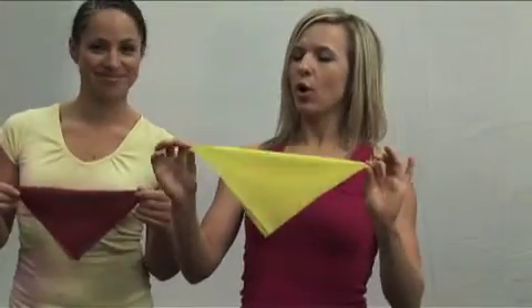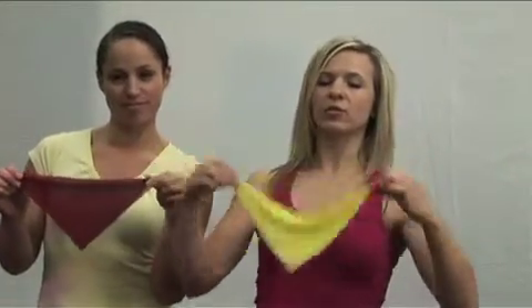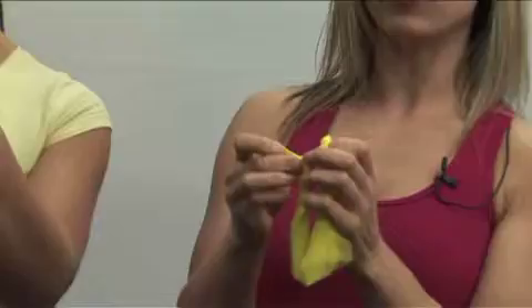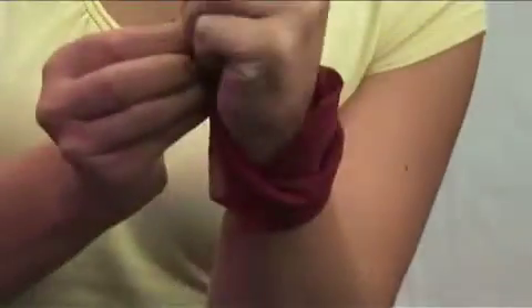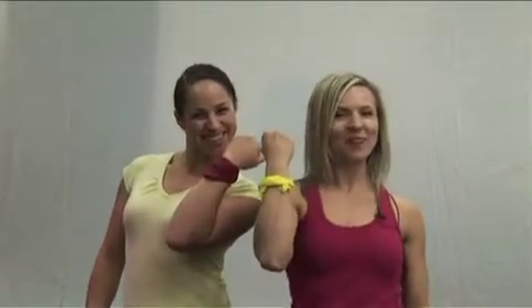These scarves are not for one-time use — you can actually make a bracelet out of it. It's very simple. All you need to do is hold two corners, make sure that one corner has a hole, just like that, and wind it. Take two corners together and pull the opposite corner through the hole. Now hold on to it, put your hand through, and just tighten it. There you go — we have a bracelet, which increases awareness that you are part of the movement for healthy living.